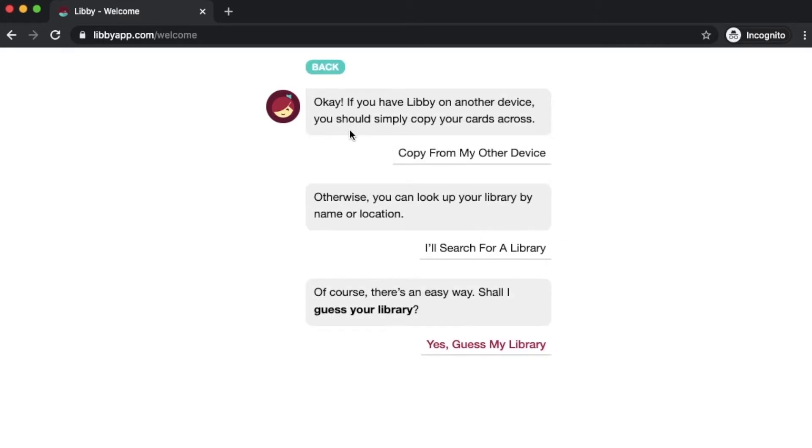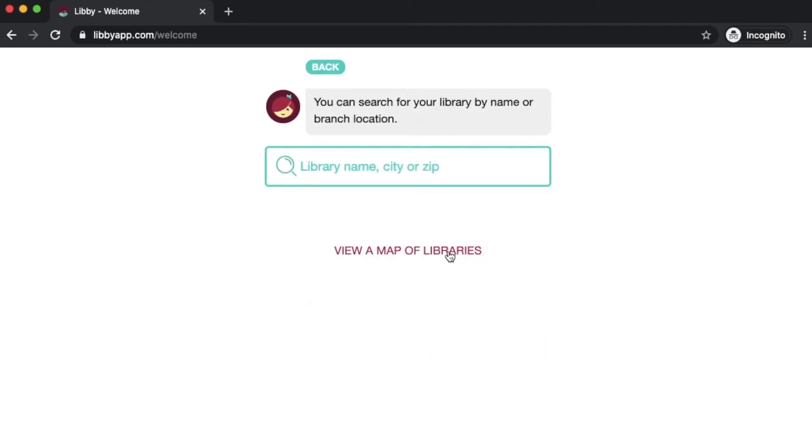And if you have Libby on other devices — let's say you have multiple tablets, one phone and a tablet, maybe for listening in your car versus reading at home — you can click 'copy from my other device.' If Libby is already installed there, you could just copy your cards across devices. It'll give you a code so that you can input it on the new device. But for us first time users, we're going to say 'I'll search for a library,' so we can look up our library and enter our card information.